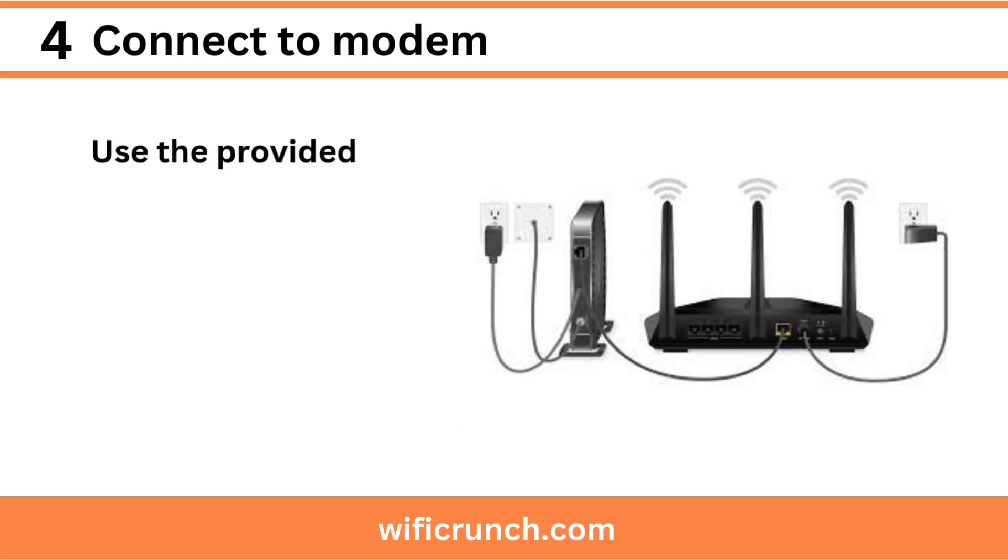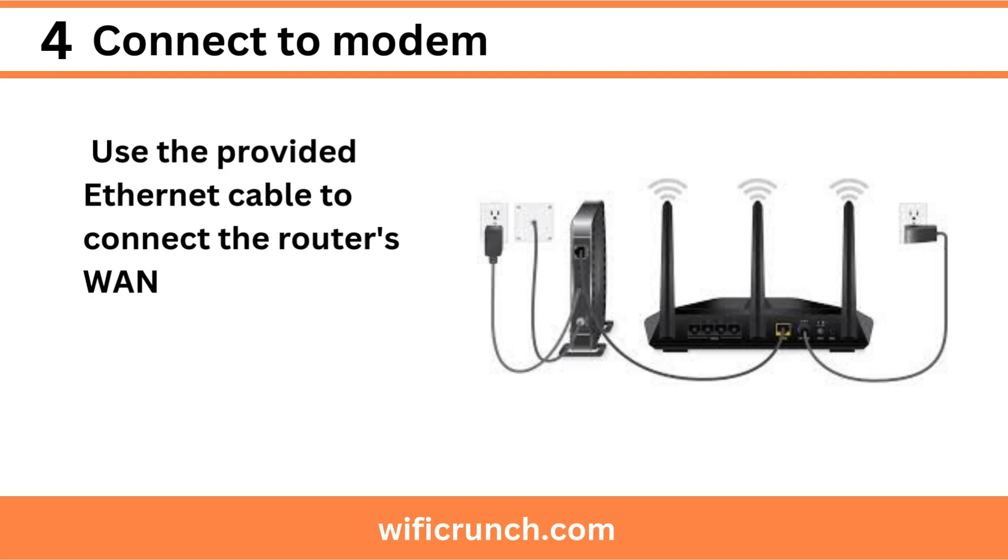Step 4: Connect to modem. Use the provided Ethernet cable to connect the router's WAN (Internet) port to your modem.